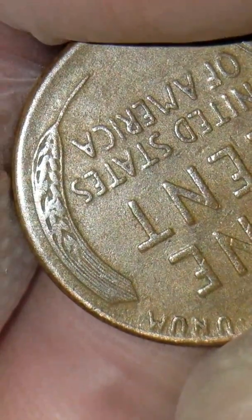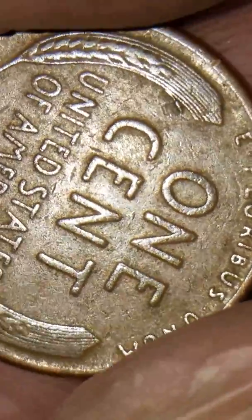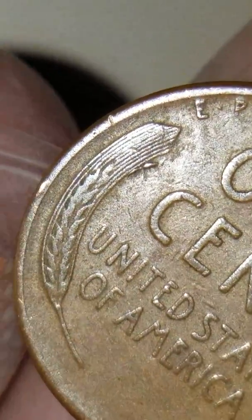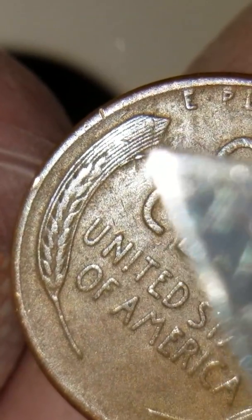But the reverse side is what we're going to look for. It's coming up right now — as you can see right there. There's a really nice die break right here, as you can see it right here.